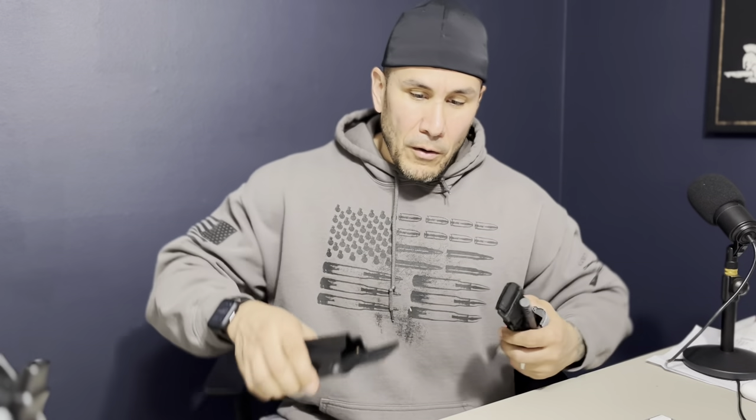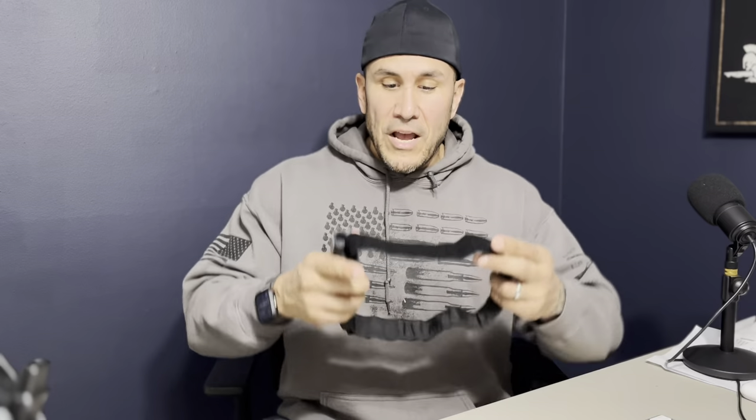Whenever you're putting your tourniquet inside the pouch, you want to have it prepped for deployment — meaning it should be ready. When you pull it out of the tourniquet pouch, it should be ready to go. Right now I have it open far enough so it's going to fit through my leg. If I get shot in the leg, I'll be able to just throw it over, tighten it up. Same thing for the arm. Right now it's set for my leg.